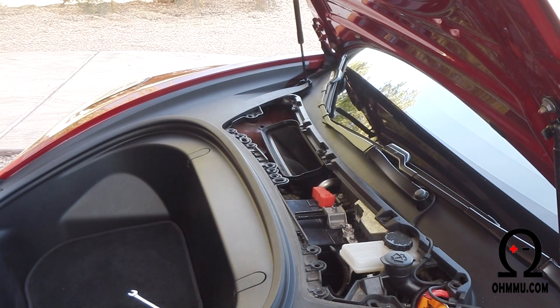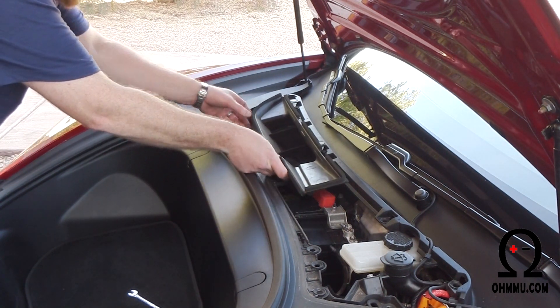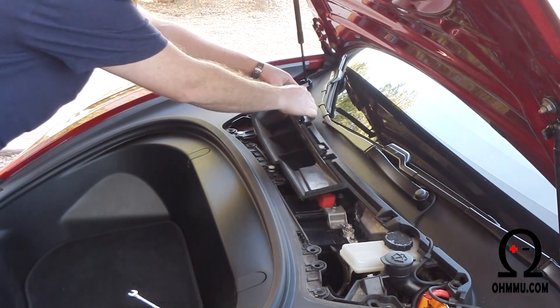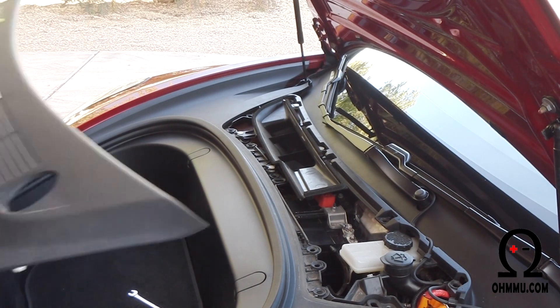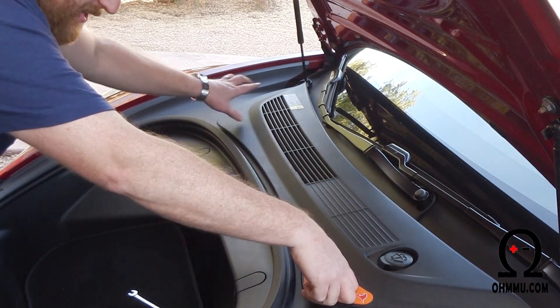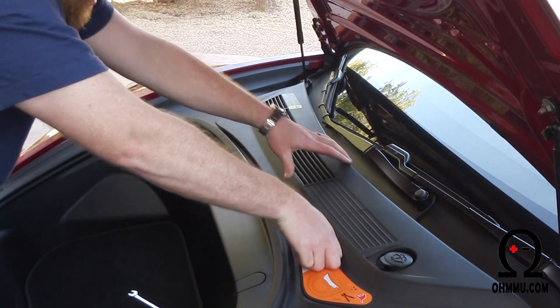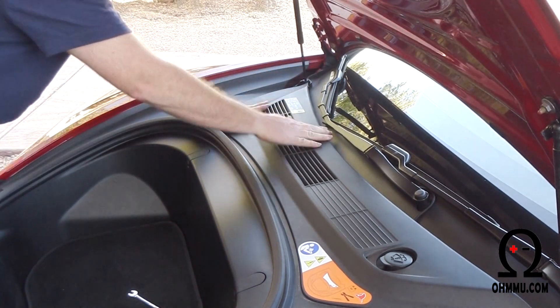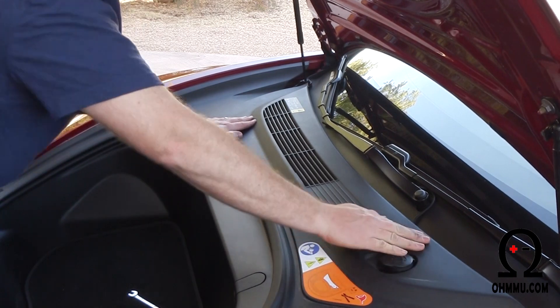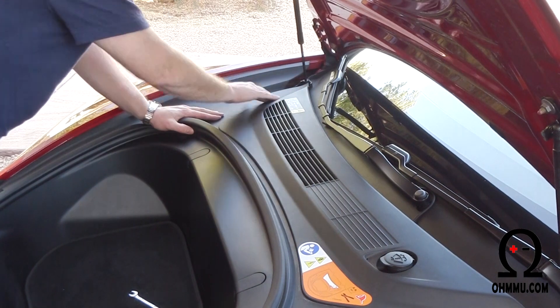Now put everything back in place — first the air intake cover with its four clips, just push it in, and then the trim cover. There are no clips along the back side; they're all across the front, so go nice and firm across the front and that's it.